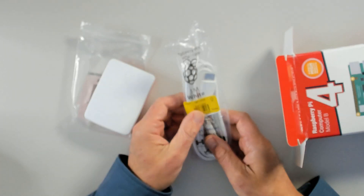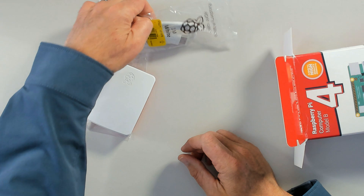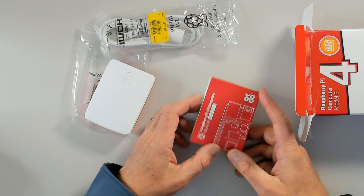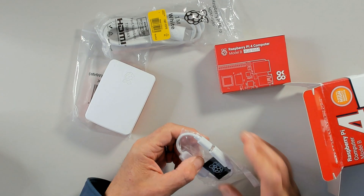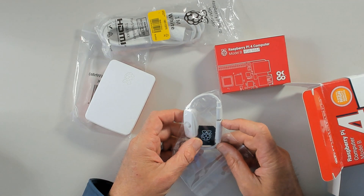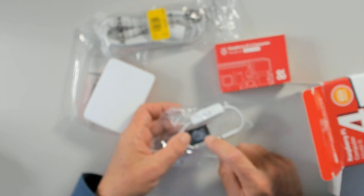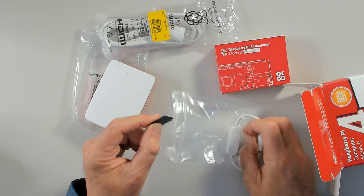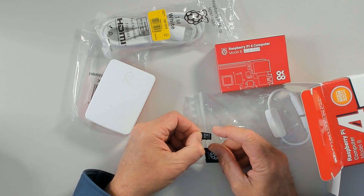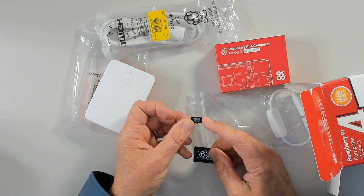The kit includes a micro HDMI to HDMI cable, the Raspberry Pi 4 Model B circuit board with 4 gigs of RAM, and a power cable with a little switch so you can turn it on and off without unplugging it. It also comes with a 32 gig microSD card with the operating system pre-installed, plus a microSD to SD adapter. Hang onto that adapter — if you ever need to reinstall the OS, you can use it with another computer to install other operating systems, including gaming OSes.